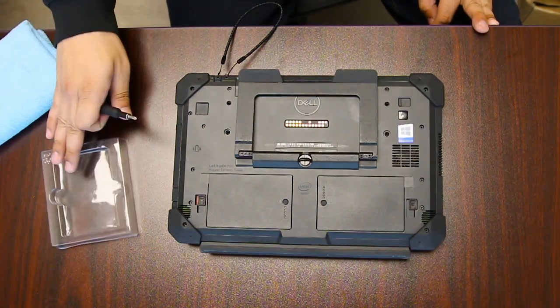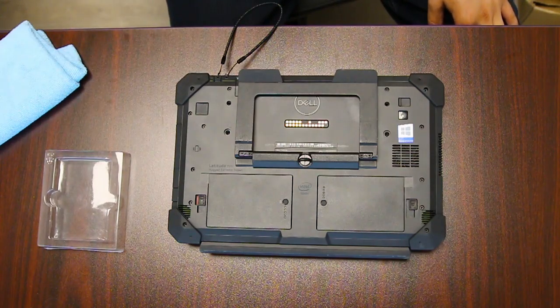This is Bob Johnson Computer Stuff, and today we're replacing the SSD card in your Dell Latitude Rugged 12.